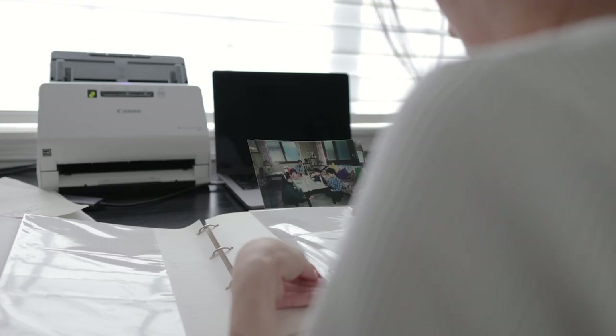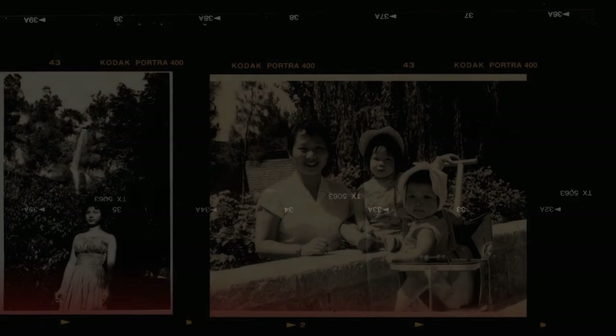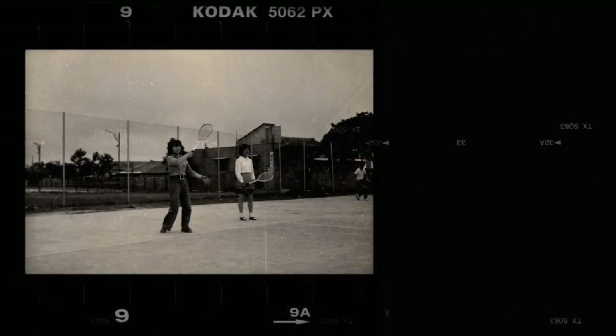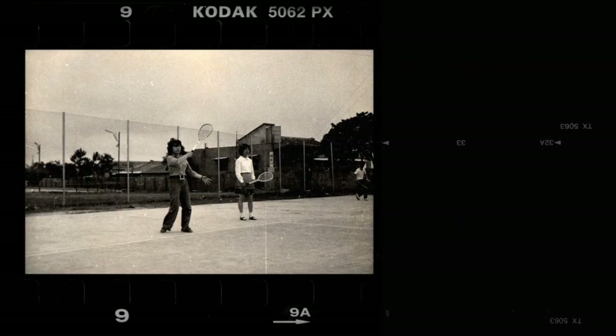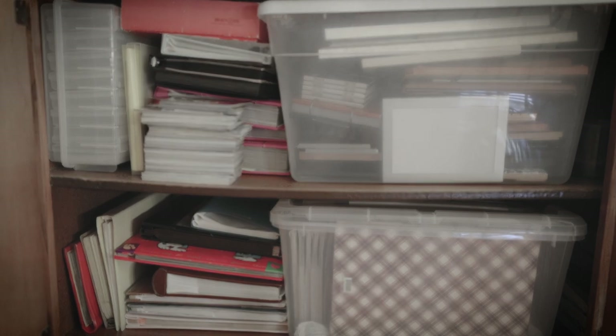You might be thinking, why bother? But trust me, there are many reasons why you should make the effort to digitize your photos. First of all, it is the only way to ensure their safety and durability over time. I really enjoy looking at old photos because they provide glimpses of lives that existed, but physical photos are hard to share, to store, and pass down. It's much easier to store photos in the digital format instead of trying to find space to store your piles of old photo albums.